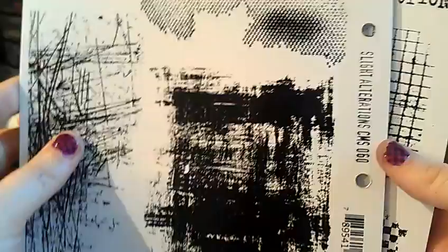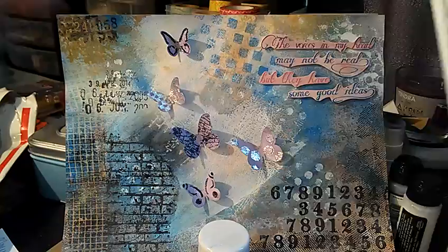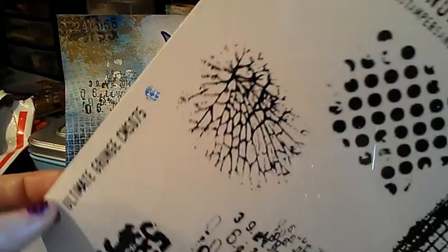So I used this stamp right here which is from Slight Alteration CMS 060. I actually stamped this three different times, and that's that scratchiness you're seeing in this area and over here in the white areas. I did use this stamp as well a couple times, which is that black you're seeing. And then this was the stamp I used for the clear embossing resist over here. I stamped it multiple times and these are from Ultimate Grunge CMS 075.